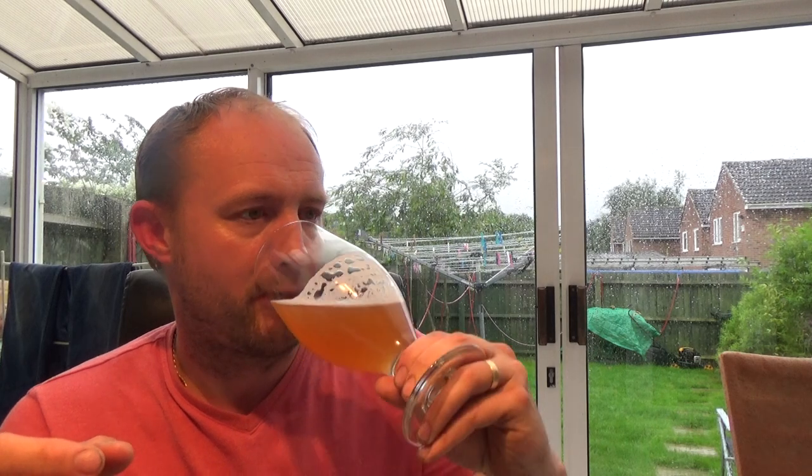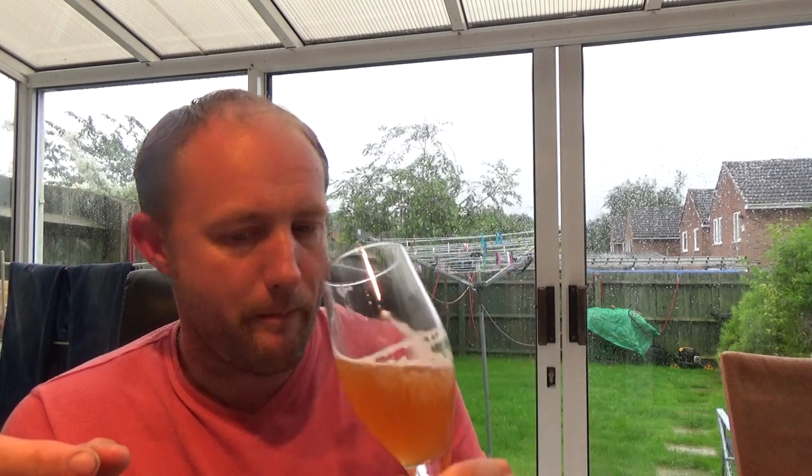It tastes like a pale ale. I'm not getting any sort of lager-ish taste to it whatsoever — it's pure tropical fruits. Really nice and hoppy and bitter on the back end.